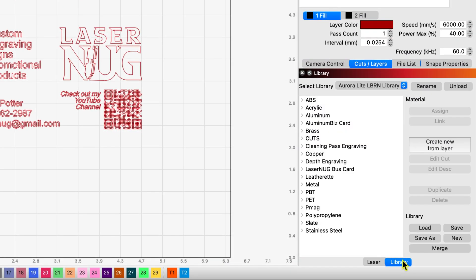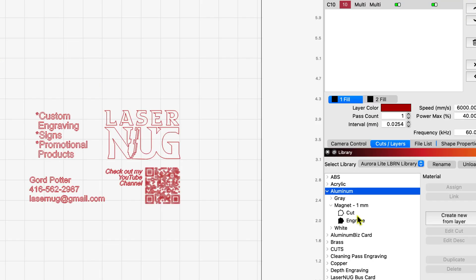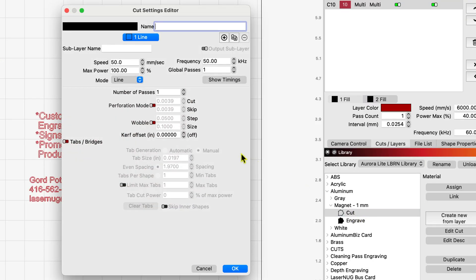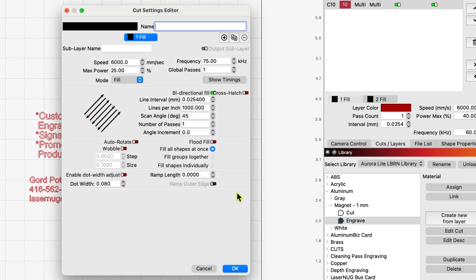Here in LightBurn, let's run down to my materials library. This was another type of material not in the base library that I was able to import from Thunder Laser USA, so I added it myself under aluminum. I've titled it 'magnet one millimeter' and I've got two settings. The cut setting is 50 millimeters per second, 100% power, 50 kilohertz frequency, one pass, no curve offset. To engrave it: 6,000 millimeters per second at 25% power, 75 kilohertz frequency, 1,000 lines per inch, 45-degree scan angle, one pass, bi-directional fill.